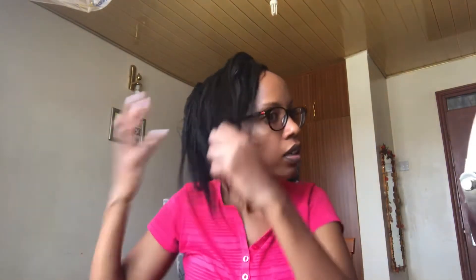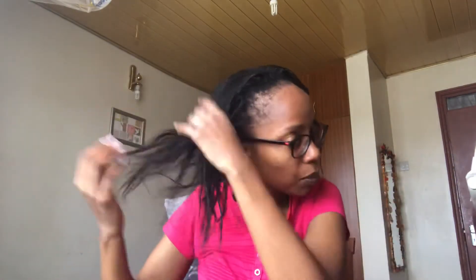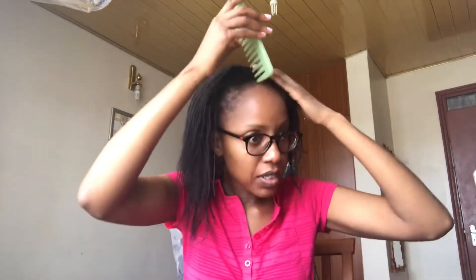I'm just going to partition my hair into three or four partitions so that I can apply this nicely. I have a mirror here so I can see what I'm doing. My hair is already feeling nice from the shampooing process. Let me just partition it.